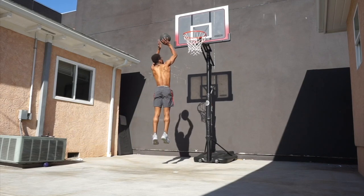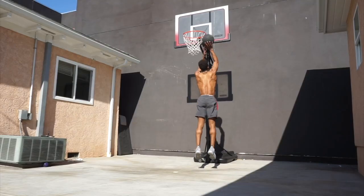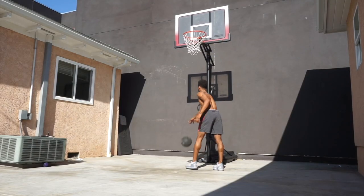Another thing about the pogo: there's very limited contact time with the ground. Think of the ground like hot lava — boom, explode back up. Engage the quads, fire the quads, fire the calves.